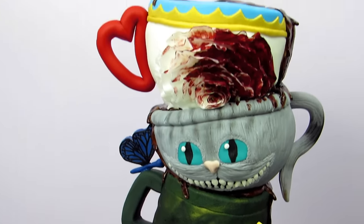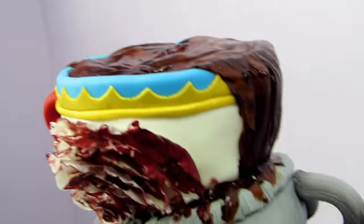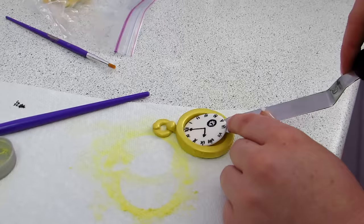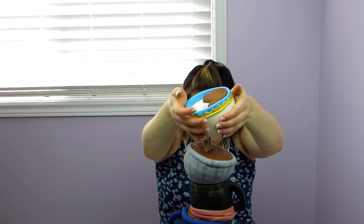Hey guys, so today I am really excited. We're going to be doing an Alice in Wonderland themed cake. It's going to be crazy, but I'm also working with Qualipops. He's a good friend of mine and he is doing a beautiful Alice inspired dress.